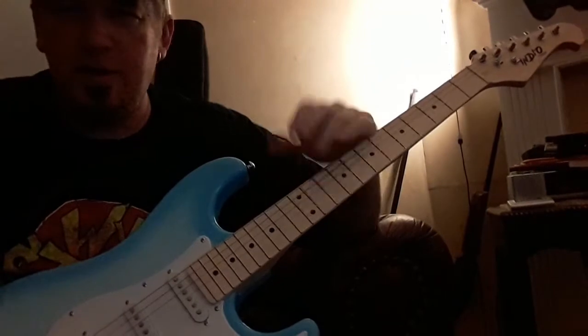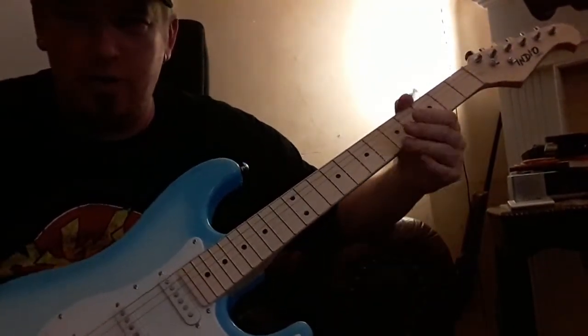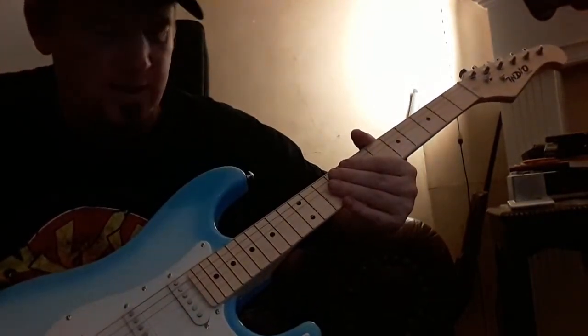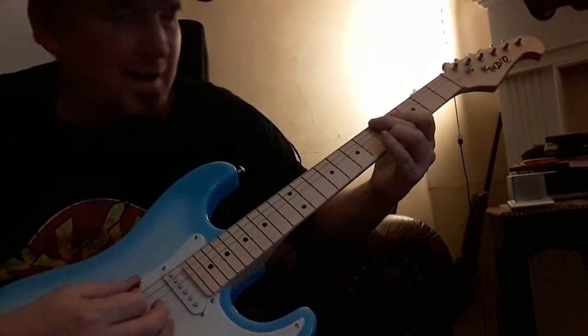Okay guys, just want you to hear what it sounds like through an amp. I have a Micro Cube 30 that I'm playing through. I'm going to noodle around and switch the pickups as we go along. This is starting on the neck pickup.